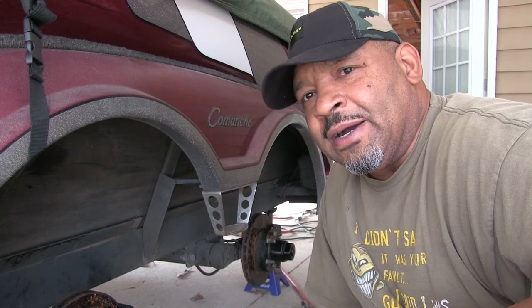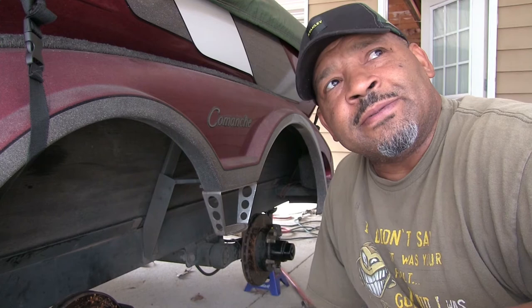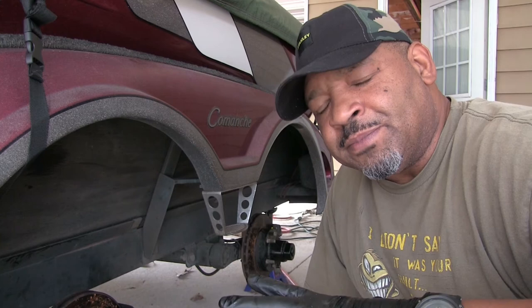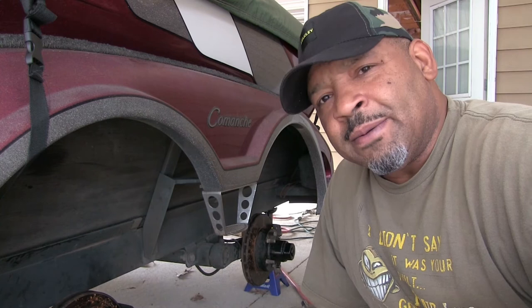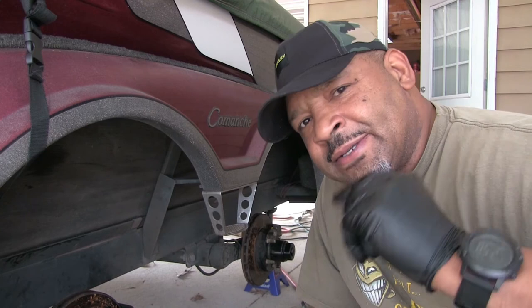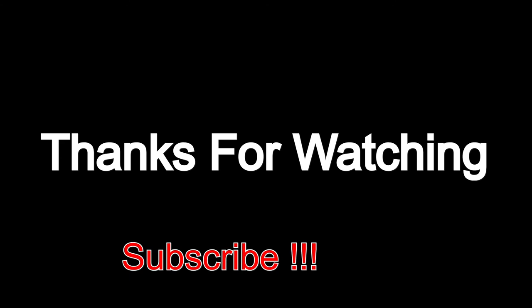I'm just getting ready for the fishing season coming up. I got my carport modified so I can get my boat in here the right way. I'm trying to come up with a different way of storing soft plastics in my boat, so that might be another video down the road. If you haven't subscribed, please do — it always helps. Other than that guys, I'm going to be out of here. Thanks for watching.